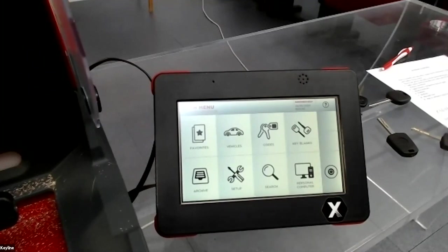Another question: does the Gymkhana have the same database as the Ninja Total? Yes, because for car keys the database is the same.